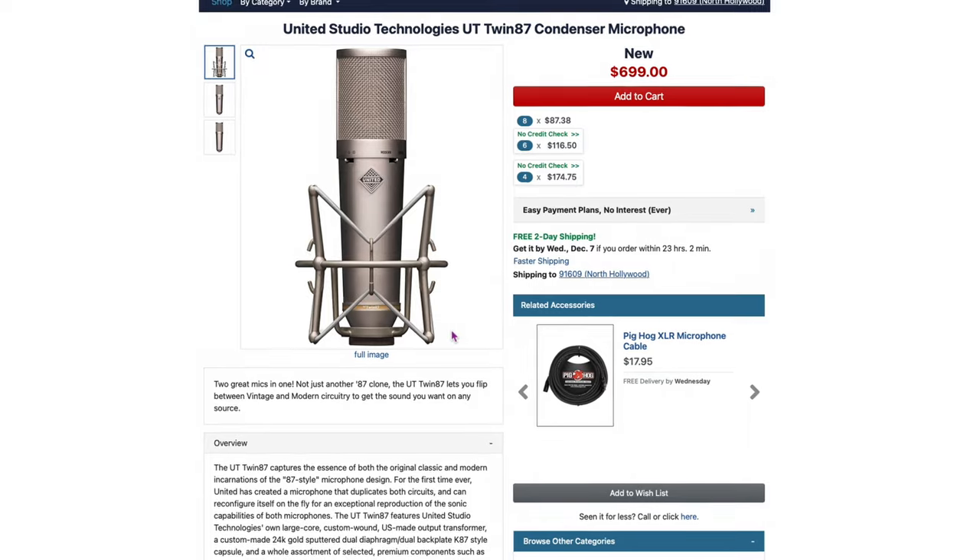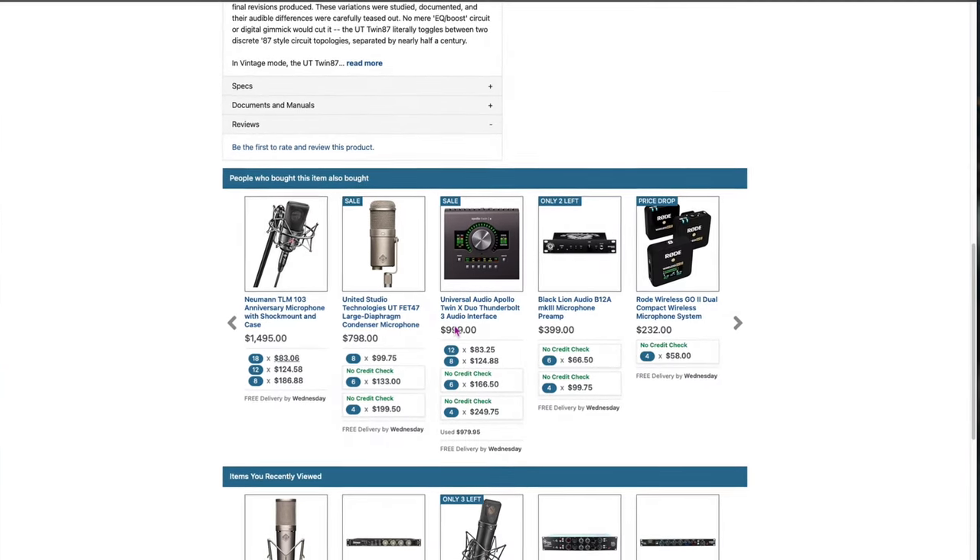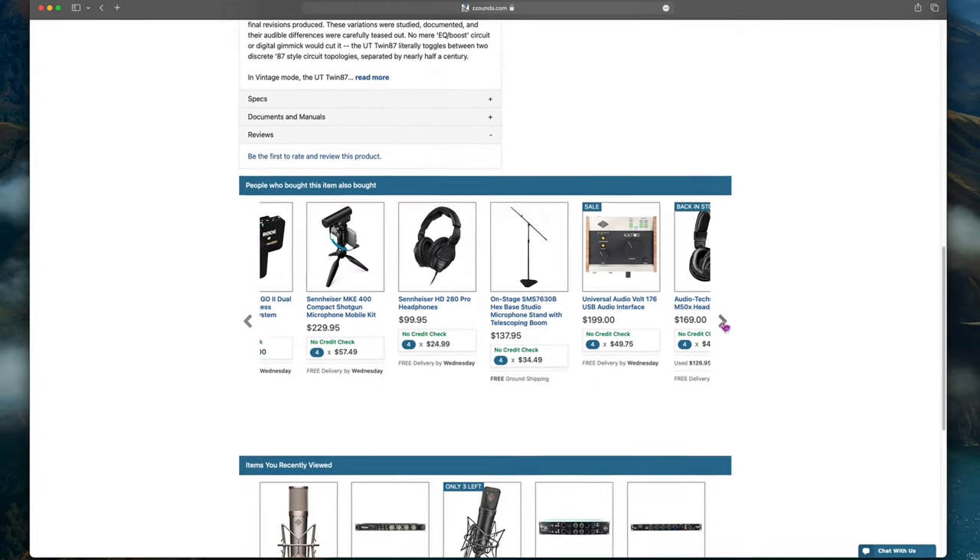I have the UT Twin 87 here and I have never used this thing, but one of you guys actually mentioned in the comments that it was somewhat good enough to be a U87 or better. We're gonna have to try that out today. Shout out to Zsounds for sending this to me — they have a lot of great stuff on their website and a lot of great plans to help you get gear a lot sooner. I really wanted to try out this microphone to see if it was good enough to be a U87.